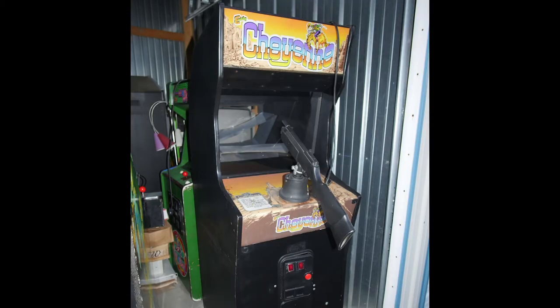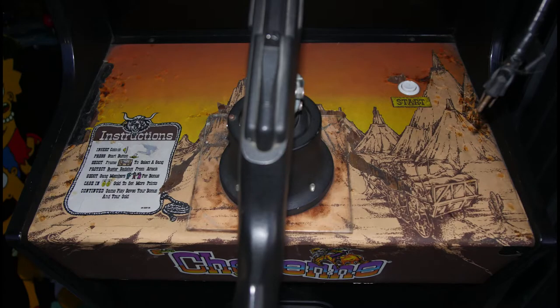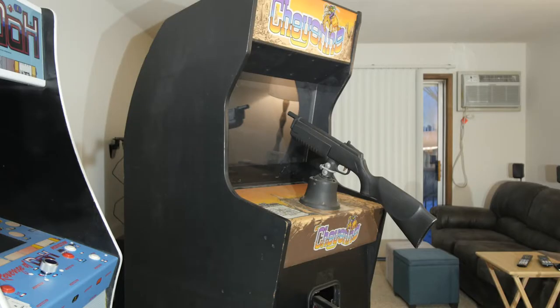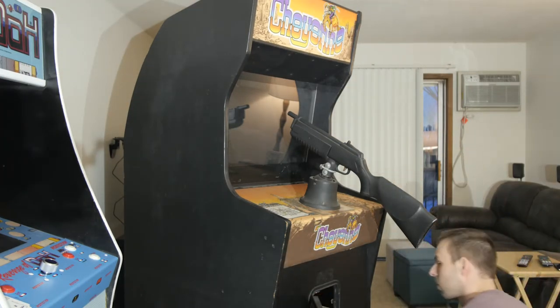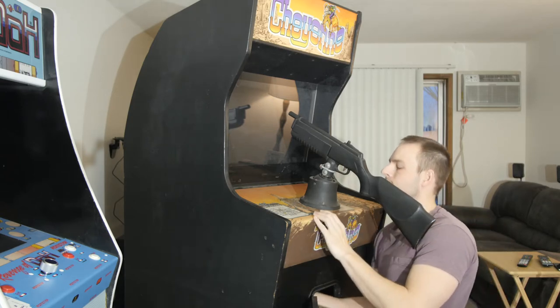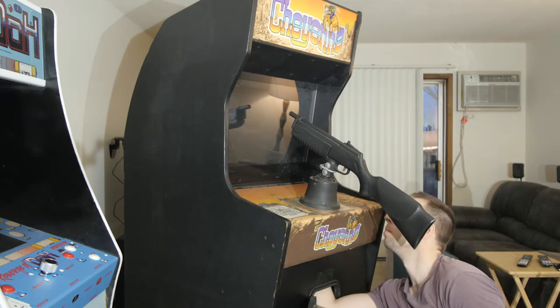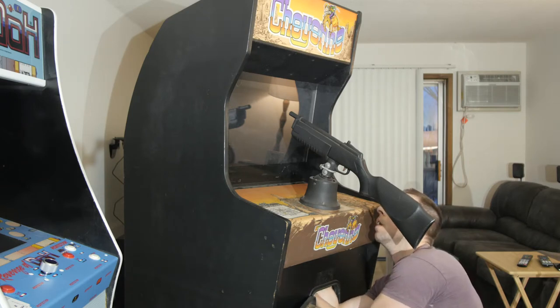Here you can see the cabinet — this is how it was when I picked it up, in my storage unit. Cosmetically it needs some work, especially the CPO. It didn't have the side art, and the vinyl is surprisingly in decent shape, but I went back and forth and ultimately decided if I'm going to be restoring any of this game I might as well do the whole thing, go the whole nine yards. So I decided to give it the whole works, and here I'm just getting ready to restore it, which means stripping the cabinet down to basically nothing, gutting it out, taking everything off.